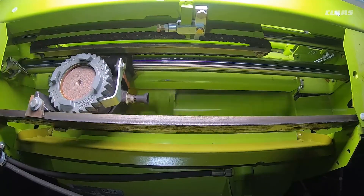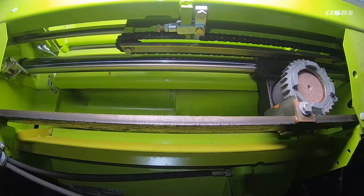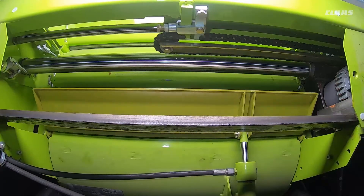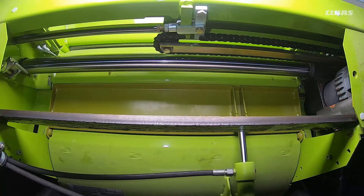When the sharpening process has been completed, the stone will remain in the parked position. The grinding flap will then close and the engine RPM will return to normal.